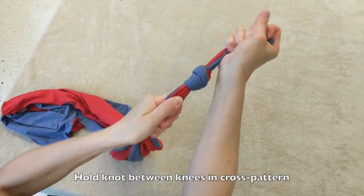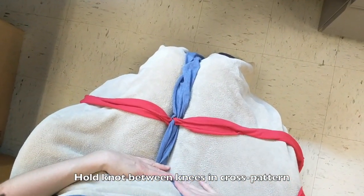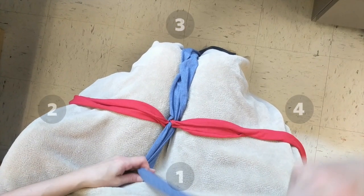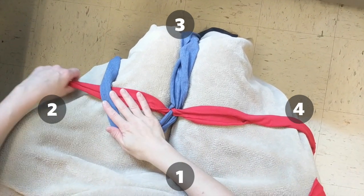Take the knotted end and hold it firmly between your knees to keep it steady as you begin braiding. Spread out your strips in a cross pattern and label them 1, 2, 3, and 4. Start with the strip closest to you, strip number 1, and drape it across the top of strip number 2.